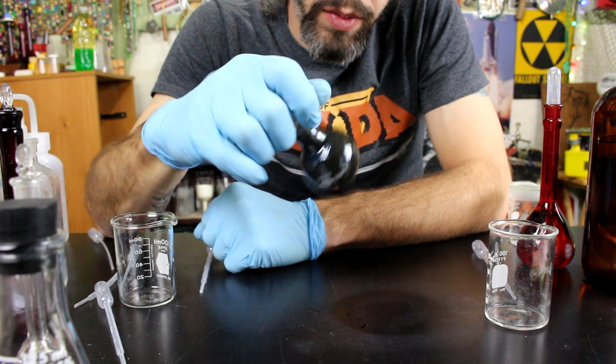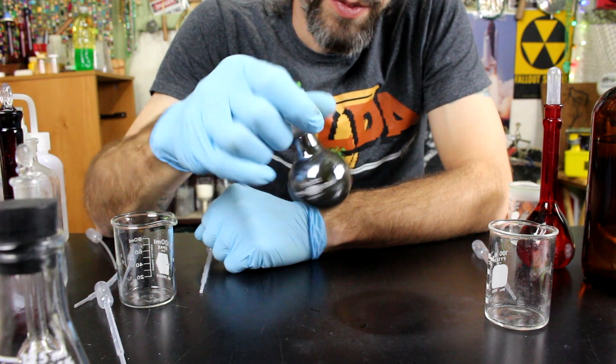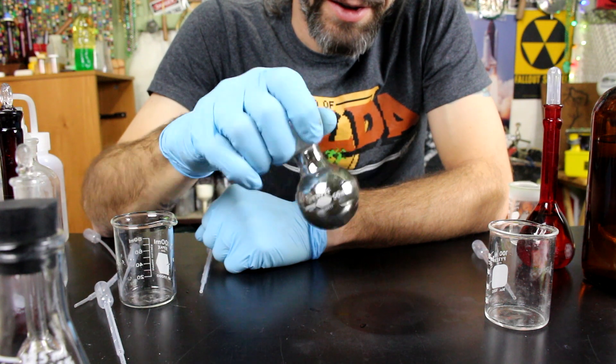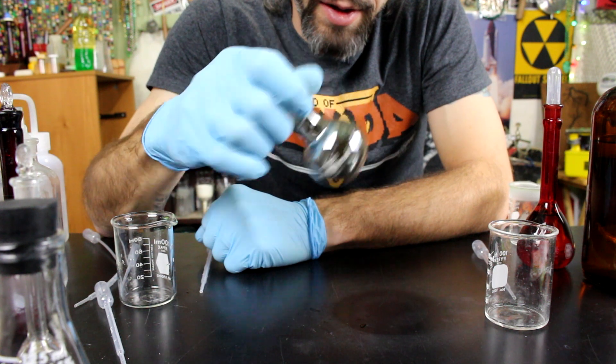So after some swirling and shaking, you're actually depositing silver on the inside of the glass. It's actually quite an amazing little reaction.